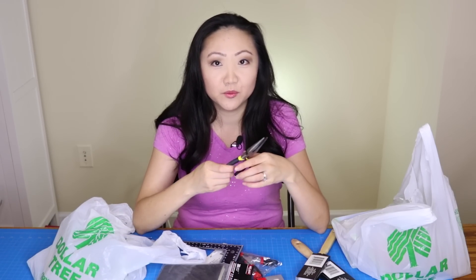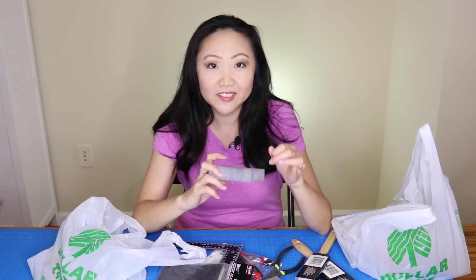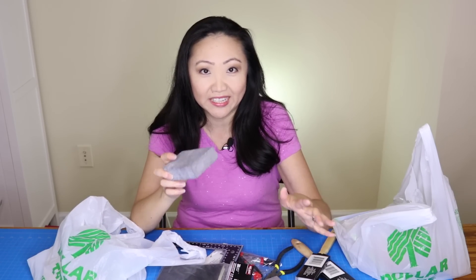I got these needle nose pliers, which I think will be great for working with wires — I definitely plan to do that because I got another one of those mini DIY dollhouse kits. There's another item I really love at Dollar Tree, although it's one I haven't seen around lately.